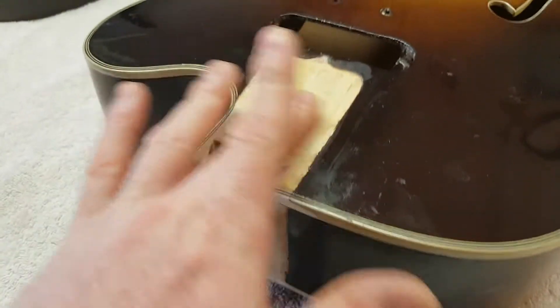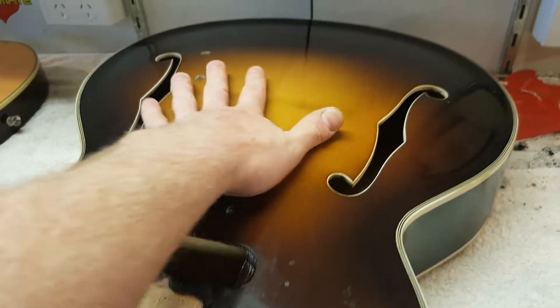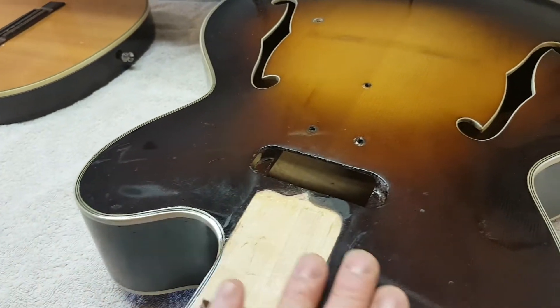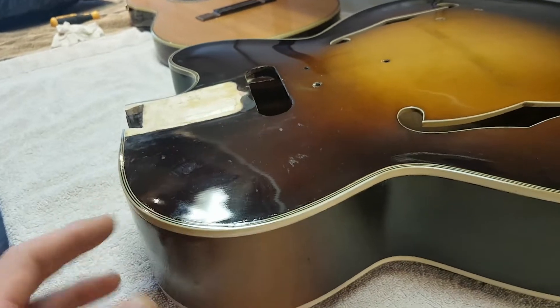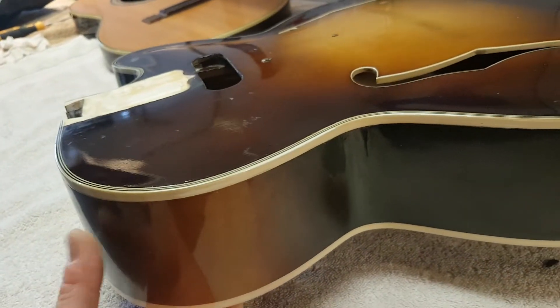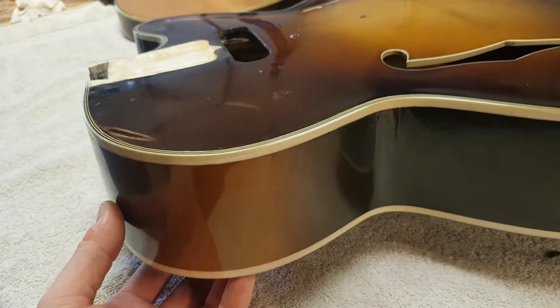The previous guy put a new top on — long story, it's a new top. Really the only original thing in this guitar is the sides and the back; everything else has been replaced.